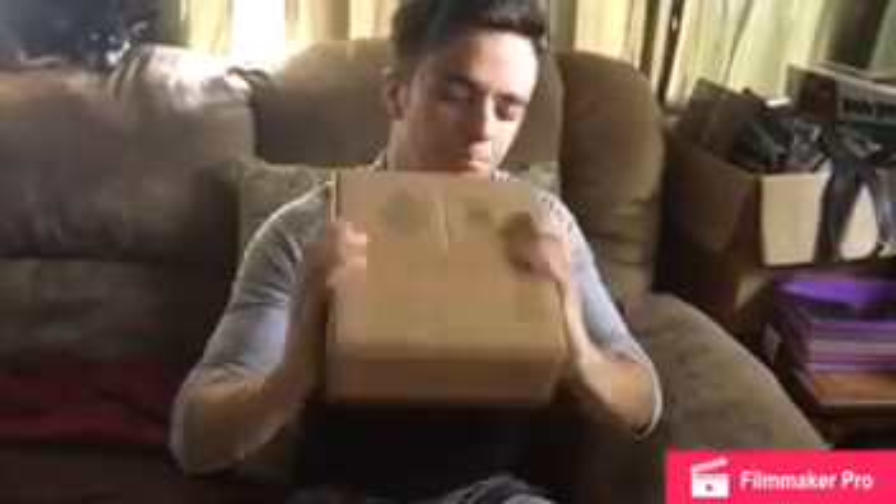What's up, you beautiful motherfuckers? It's Amps here and today we got something special for you. So today we're actually doing an unboxing. I decided that I was going to get a Battle Beaver's Custom Controller.